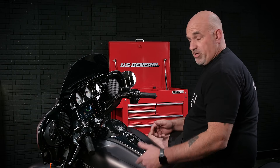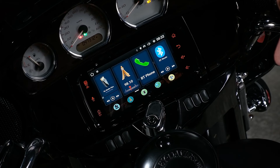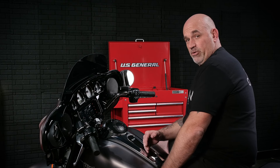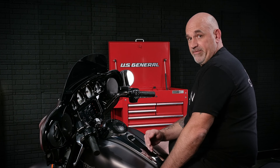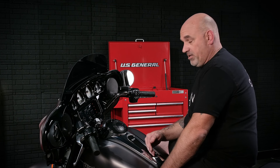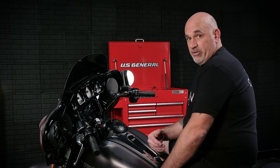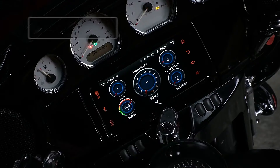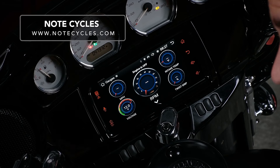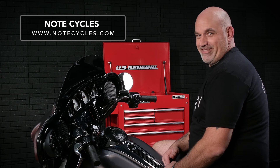So that's a quick intro to the actual using of the Diamond Audio MS-HD14. If you're looking to upgrade the audio in your 2014 to 2023 Harley-Davidson Street Glide or Road Glide, you should definitely check out the Diamond Audio MS-HD14. We here at NoteCycles are really excited to have Diamond on board. To purchase any of the products from Diamond Audio, visit us at NoteCycles.com. And as always, have a blast out there.